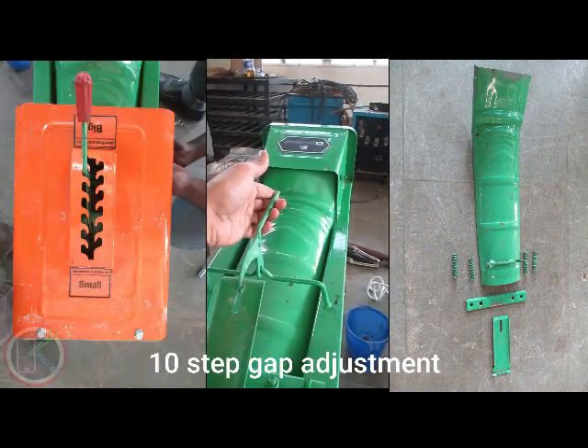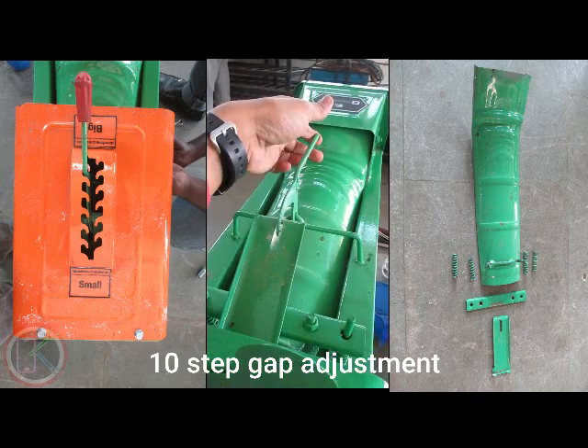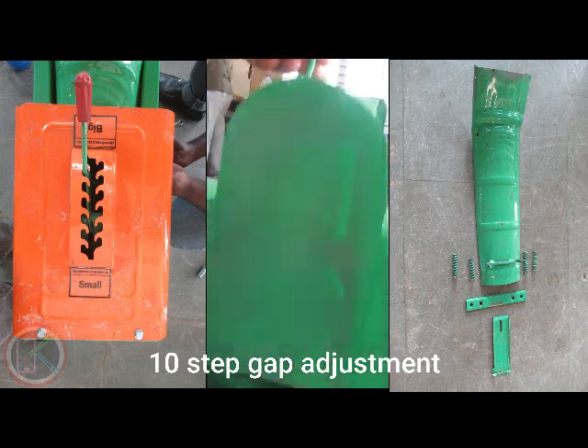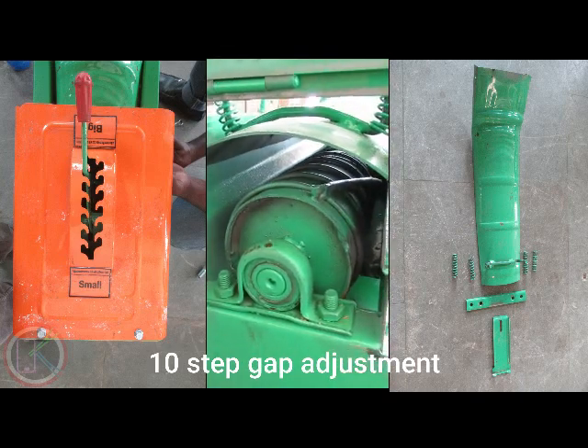So, when we have a gap, we have a gap adjustment, but we have 10 steps to adjust the gap.